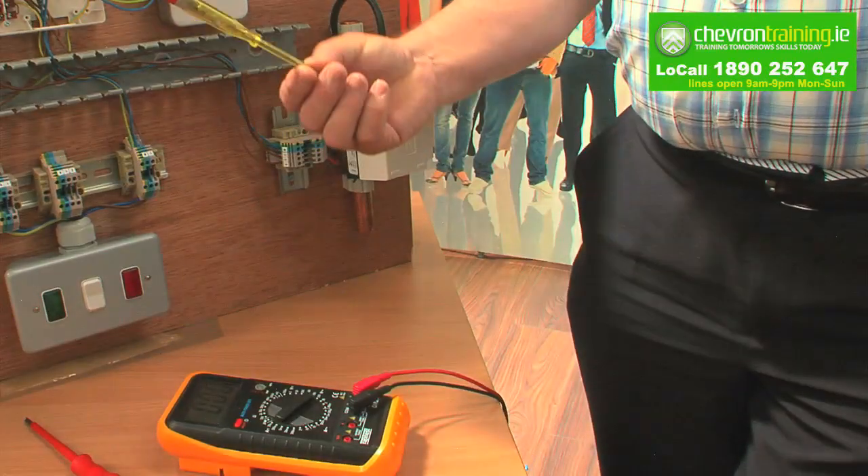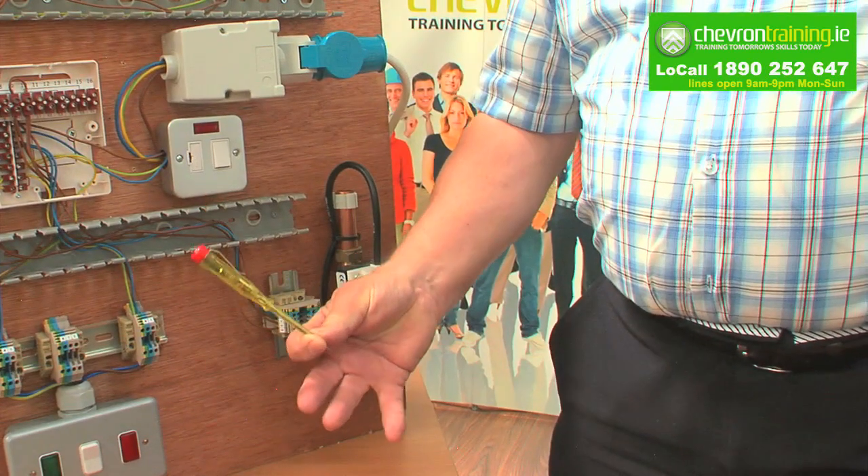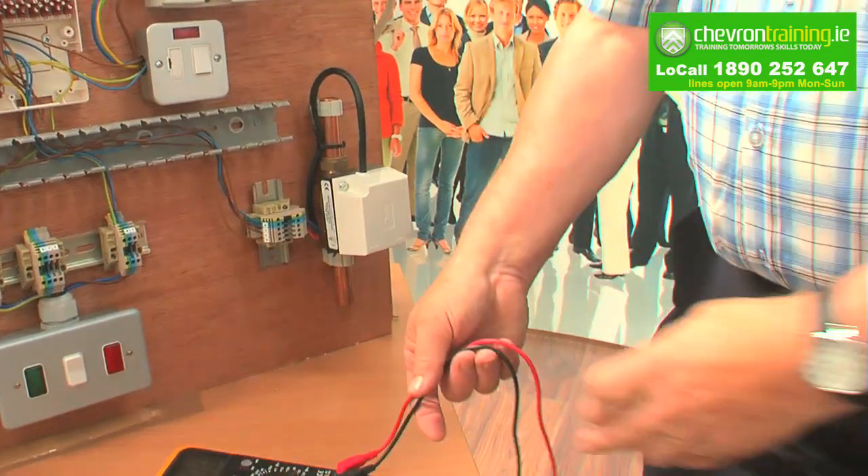If you have a phase tester, get rid of it. It's not a safe apparatus for checking for power and it also isn't properly insulated and you may get an electrical shock.